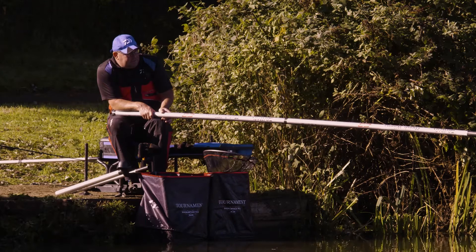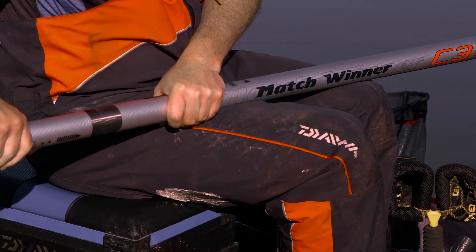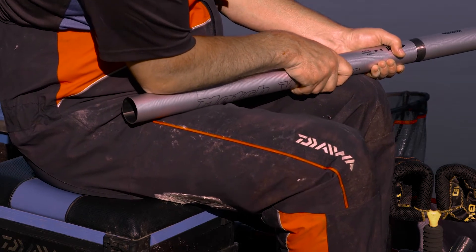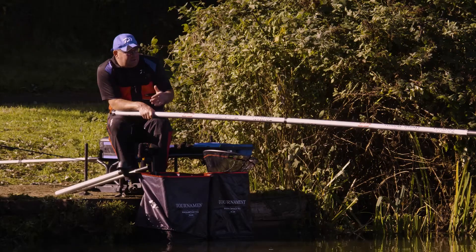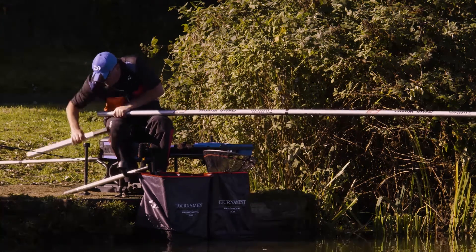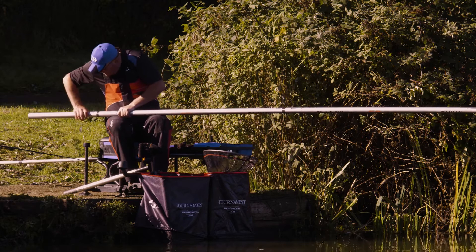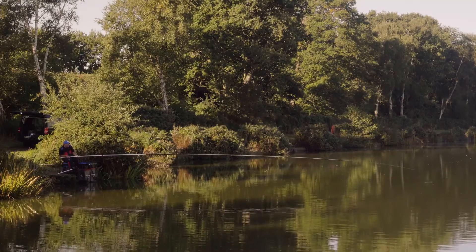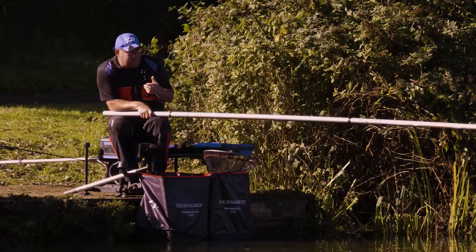One fantastic feature of the C3 is the FEX in the spares package. FEX stands for pole half extension and what that enables me to do on cold clear days is go just past my feed. Most top anglers would say the best way to get extra bites is to go just past your feed. Fishing at 14.5 metres, I can take the bung out, fit the FEX, and I'm fishing just past my bait on the outskirts. The FEX also takes it to just over 14.5 metres, which is ideal if you're looking to reach an island or a bank.